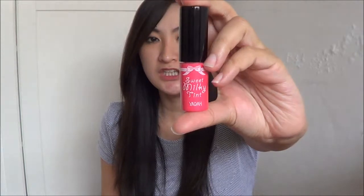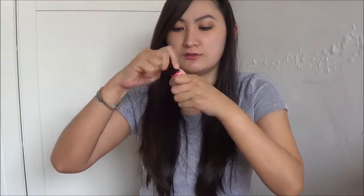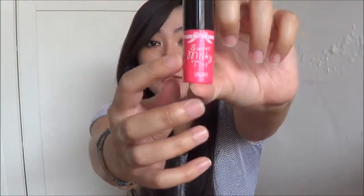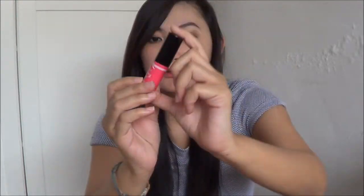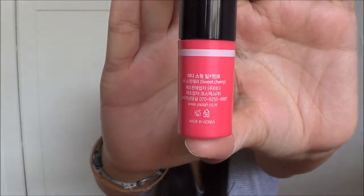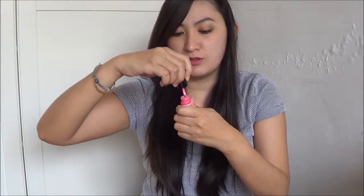The inside looks like a very cute bottle with a ribbon, and the name on the bottle is 'by Yada.' Everything is in Korean on the back, but you can see that the flavor is Sweet Cherry. So this is actually a lip tint.